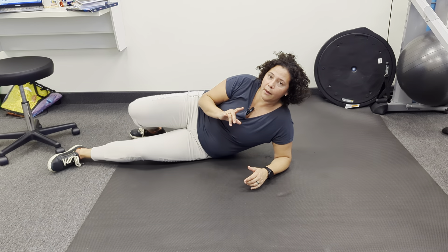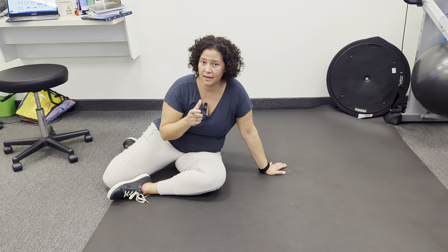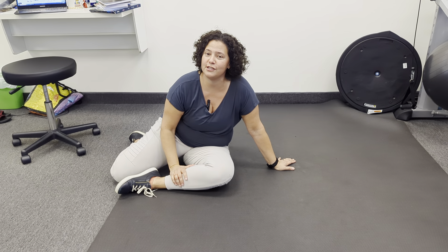It doesn't really matter how many times you do it. Just try to do it so that your pelvis isn't turning and you're not having pain. You really want to get the belly muscles to hold you up from the back. If you have any questions, let us know.